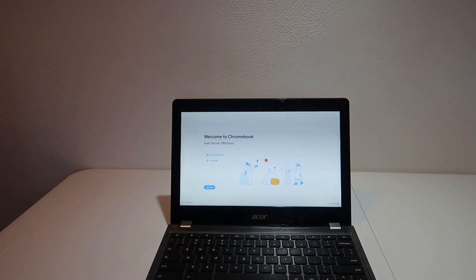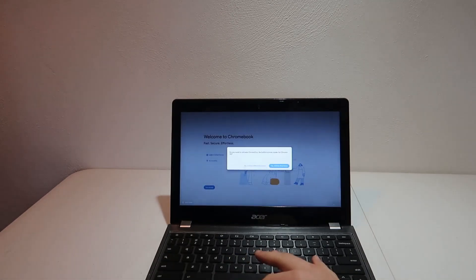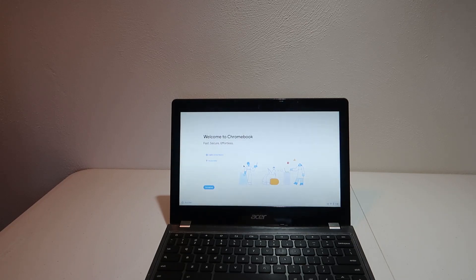Hey guys, it's Bub here, and in this video we're going to be turning this old, unsupported Acer C740 Chromebook into a working Windows 11 laptop. I know that sounds absolutely ridiculous, however it is possible to install Windows on this Chromebook. It's actually possible to install Windows on a variety of Chromebooks, and so in this video we're going to be trying that out and showing you how it works.